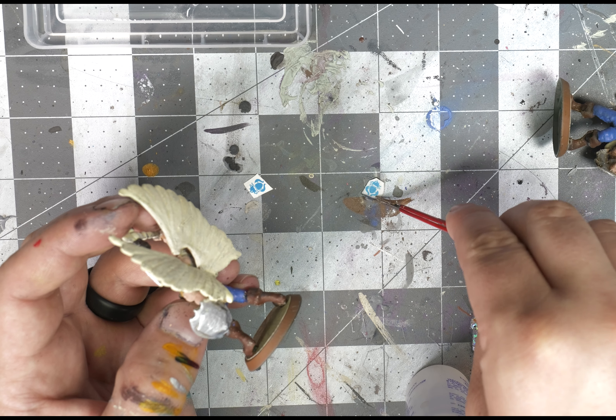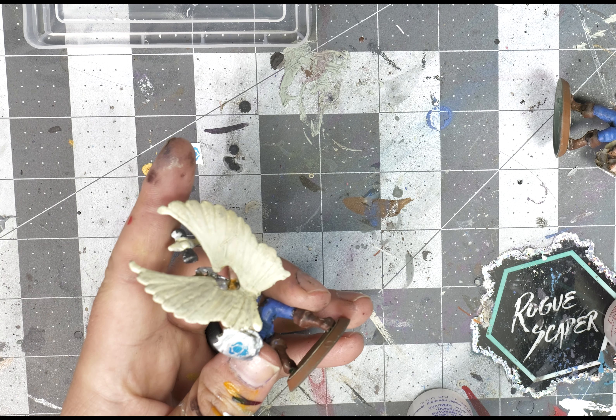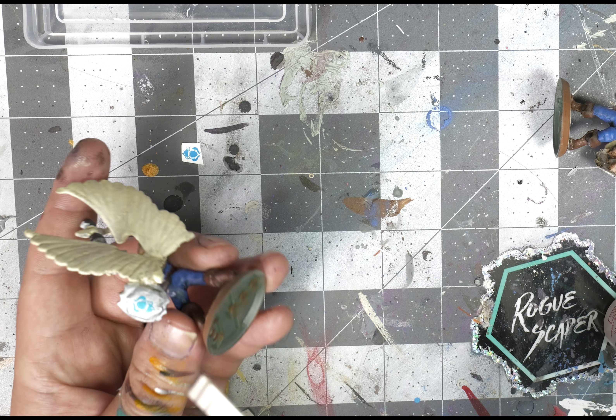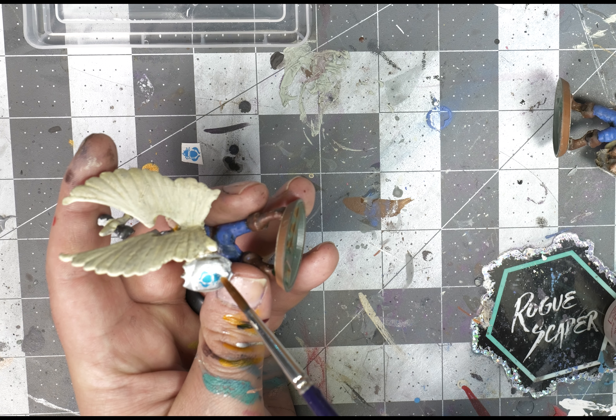Very carefully affix it onto the shield, try to center it as much as possible. I definitely recommend using an X-Acto knife when you cut this off the printed sheet — you want to try to cut it as close to the image as possible, that way you have less border layer to worry about. Once it has been put on, apply a tiny bit more Micro Set onto it just to settle it in.